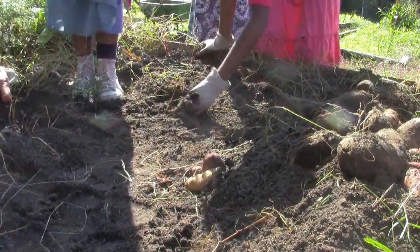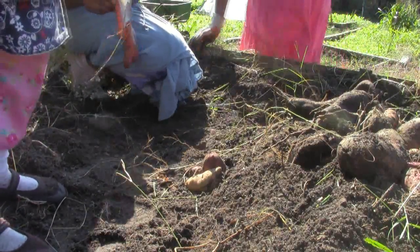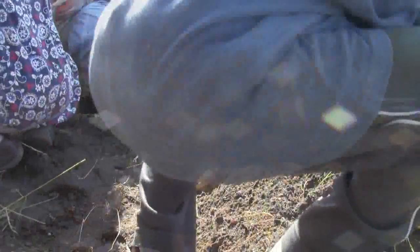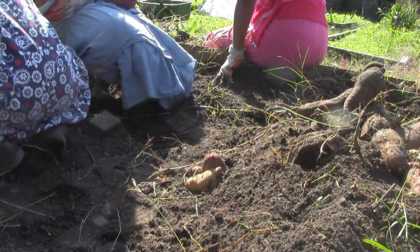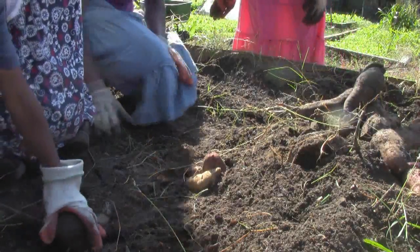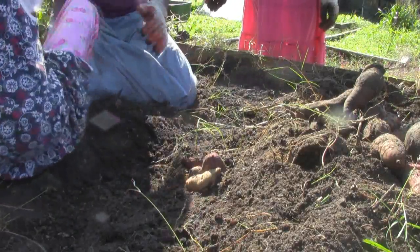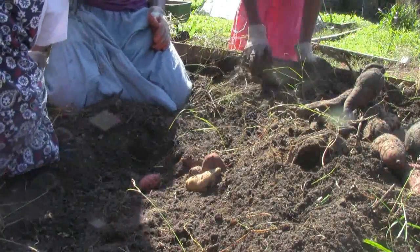Guess what I found! The kids are taking turns announcing their discoveries. A spider turns up — it's a big one. Hannah, there's one right there! The children are both excited and a little nervous about the spiders and bugs coming up from the soil as they dig.